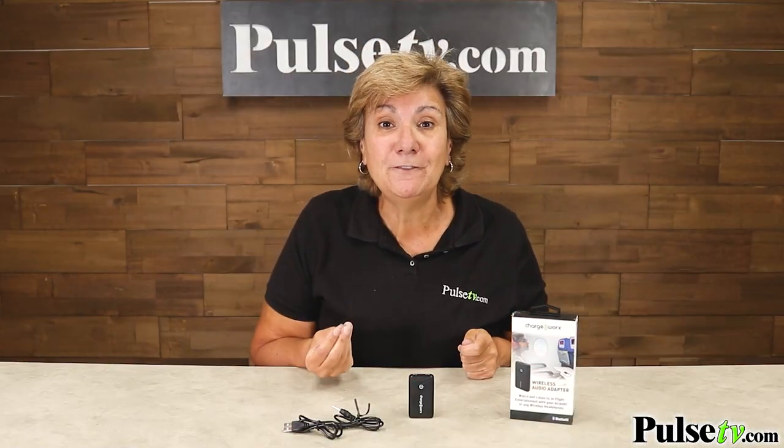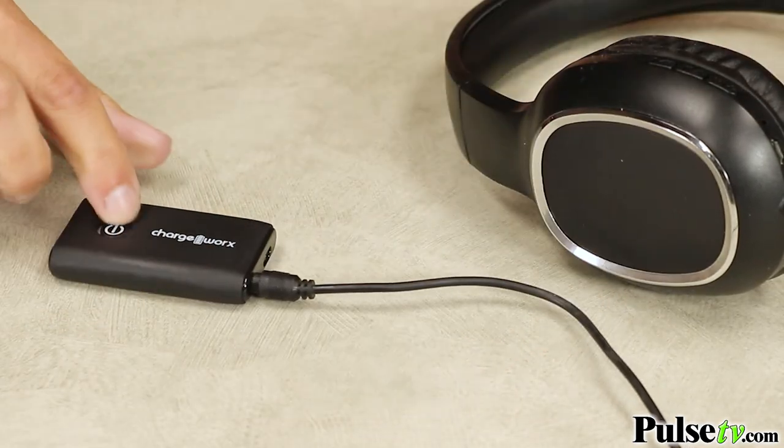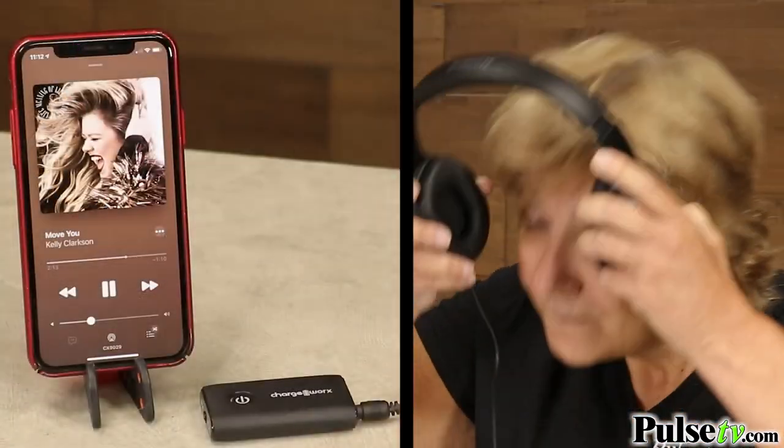I've been using this device all the time because my favorite pair of headphones are still wired and, as you know, most new phones don't have headphone jacks. With this, I just plug my headphones into the adapter and then I can listen to all my music from the phone.